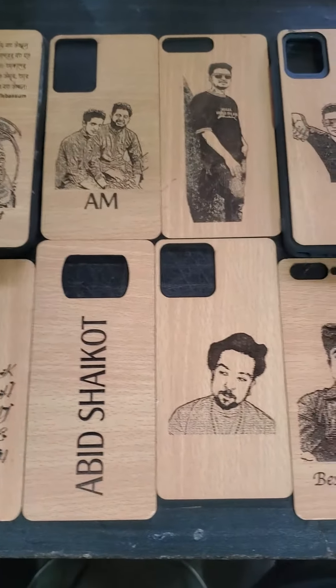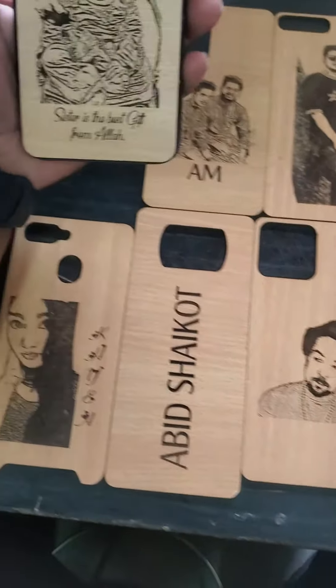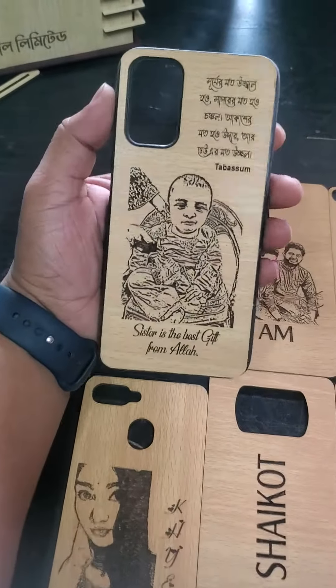Assalamualaikum. I am watching this video. I will see you in the video. We will see the sticker on the 2nd sticker.